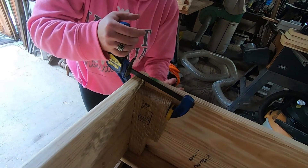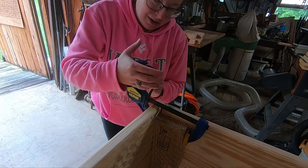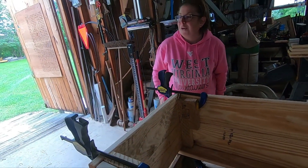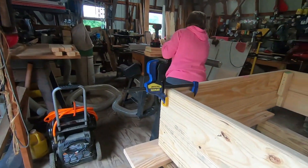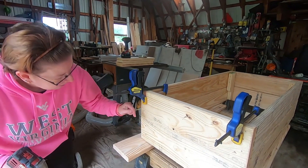What is that you're doing now? Clamping the side on so I can screw it in. Okay. Why are you clamping? So it'll stay where I want it. Are those clamps easy to use? They're not too bad. Well, that's good.